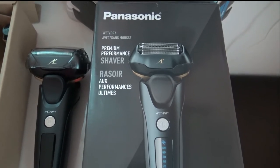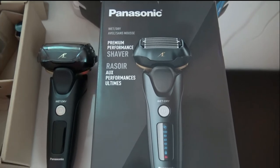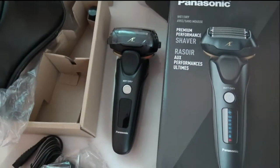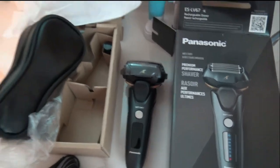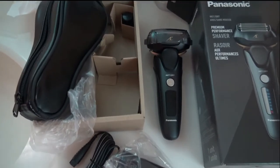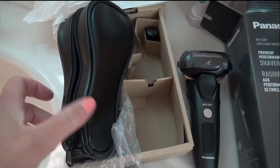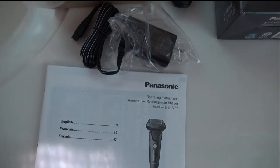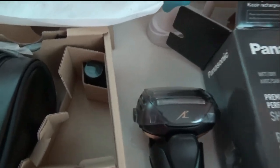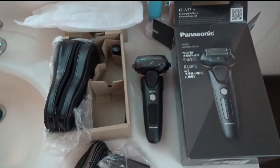This is the Panasonic premium performance shaver. I went ahead and took everything out of the box here. It looks like you can do a wet or a dry shave, which is kind of cool. There's the shaver itself, it comes with its own nifty little bag, along with a cord to plug in, the instructions, and also a little tube of oil.